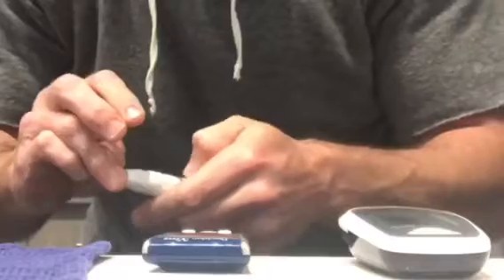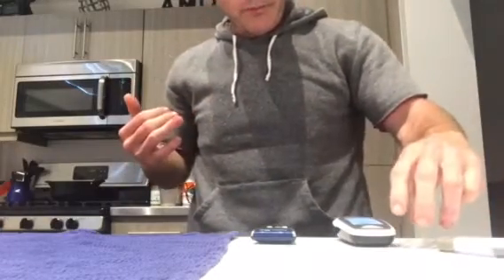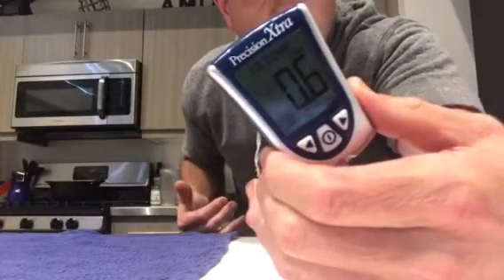Alright guys, I'm gonna test one more time to see where we're at. We're gonna do the Keto Mojo versus the Precision Extra — I called it the Precision Ultra before because I'm stupid. This time I'm using a different pricker that I haven't used yet. We got a little squirt of blood — going on the Keto Mojo first, that one's ready. Now the Precision Extra has a countdown. We're at 0.6 over here, and 0.6 over here — they lined up in the end.